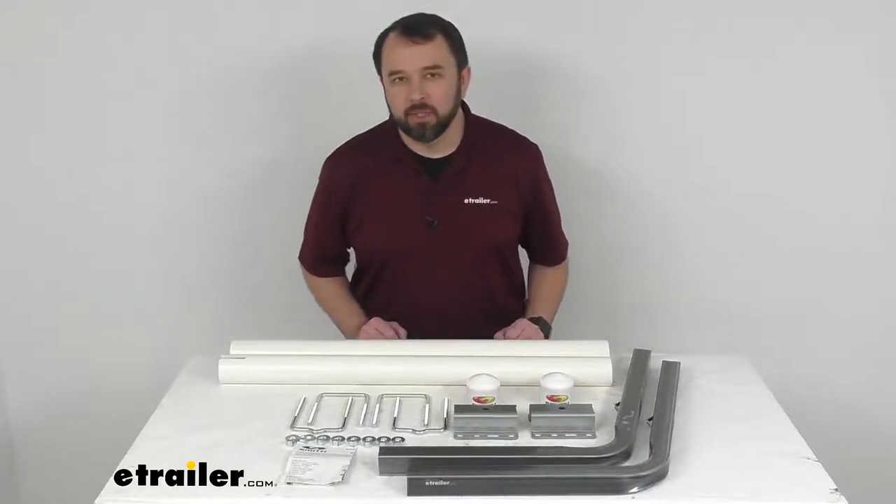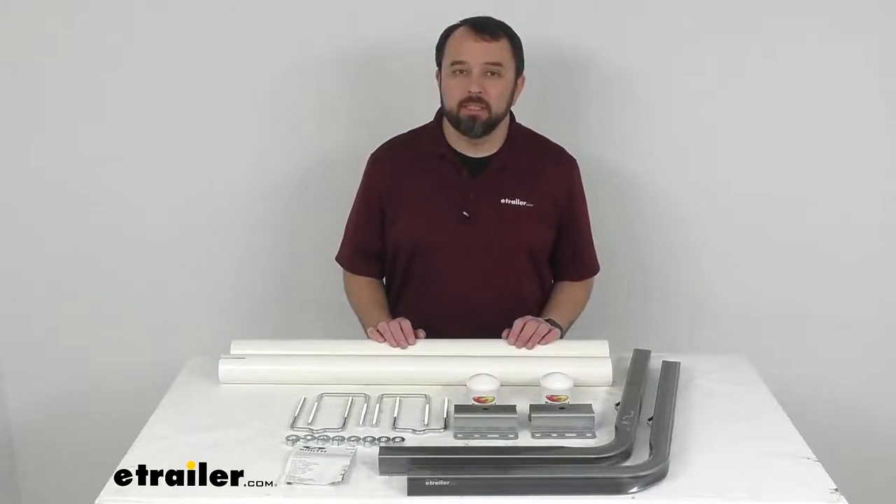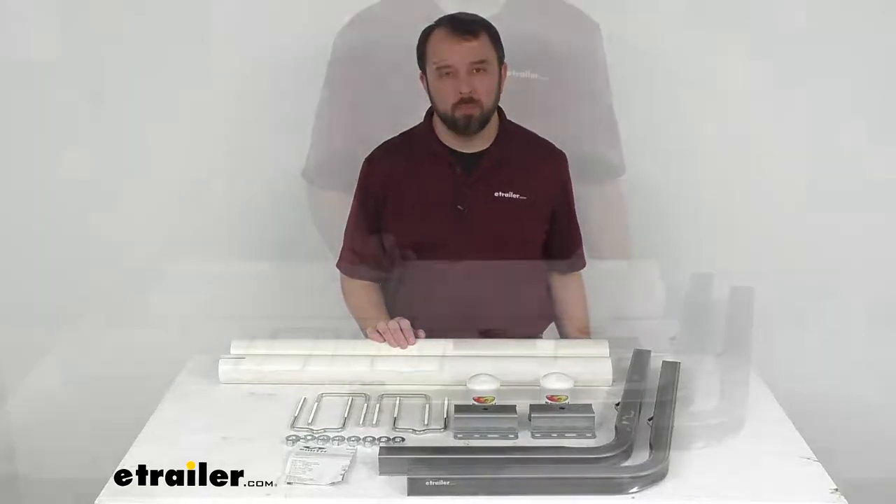Hi everybody, Andy here with eTrailer.com. Today we're going to take a look at the C.E. Smith Postile Guide Ons for Boat Trailers.